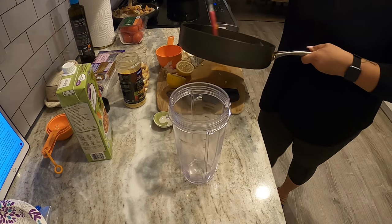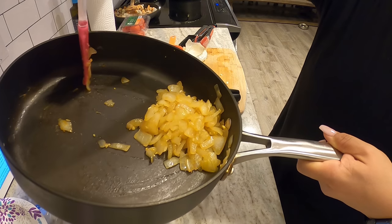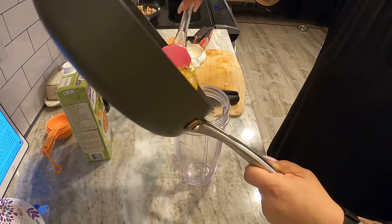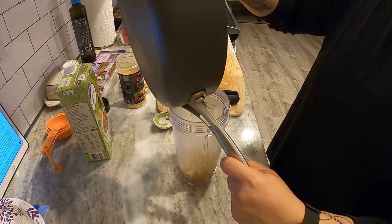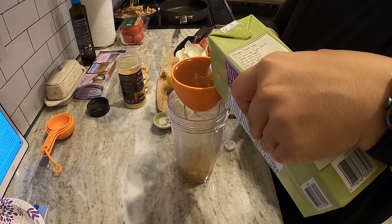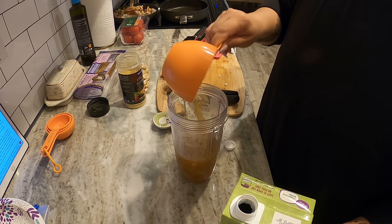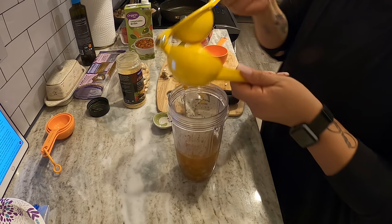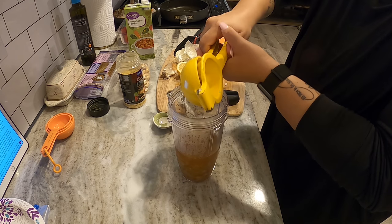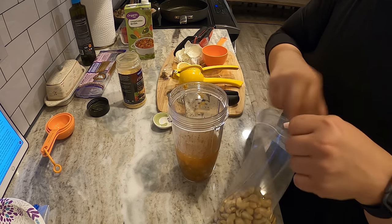We're about to start blending everything for the amazing alfredo sauce. I'm putting the cooked onions and garlic into my ninja blender cup, and then adding the rest of the ingredients: one cup of vegetable broth, the juice of half a lemon, one heaping cup of raw cashews, two tablespoons of nutritional yeast, one teaspoon of salt, and one teaspoon of black pepper. All of that is going to get blended for a couple of minutes until everything is very, very smooth.